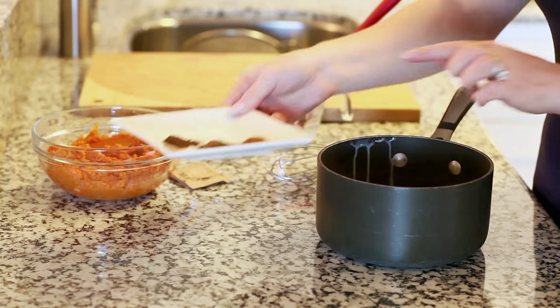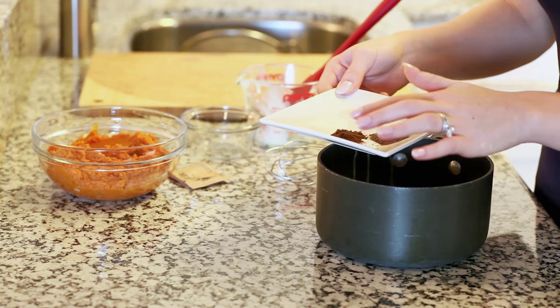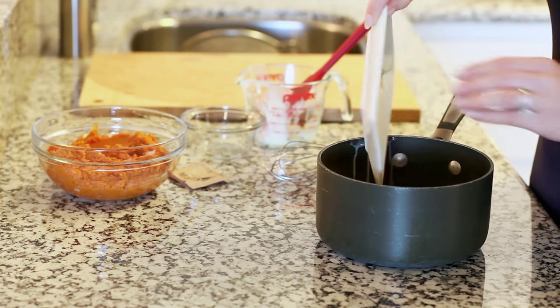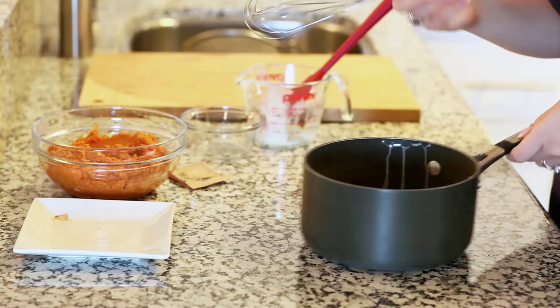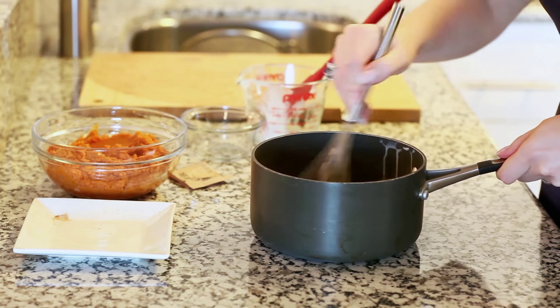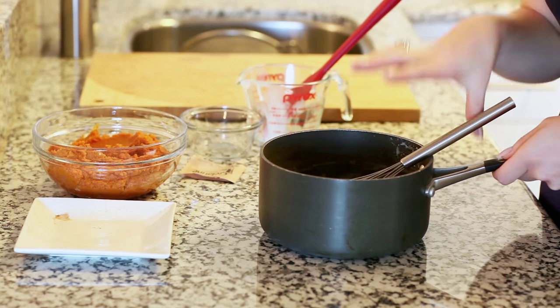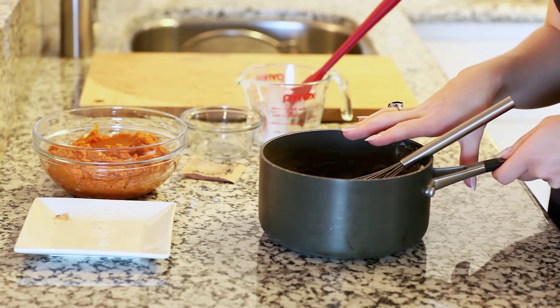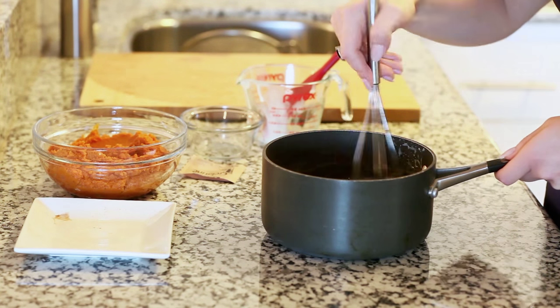I have half a teaspoon of ground cinnamon, nutmeg, a quarter of a teaspoon of allspice, and a quarter teaspoon of salt. I'm going to give this a good whisk, then take my mixture over to the stovetop and cook it over medium-low heat for about eight to ten minutes. You want to make sure you're stirring it constantly until the mixture thickens into a nice custard.